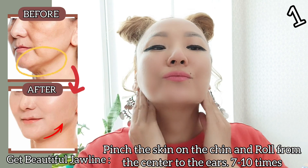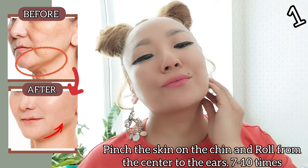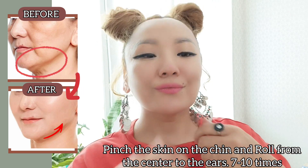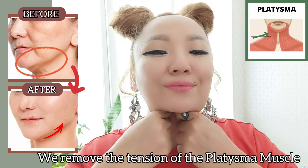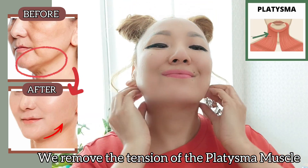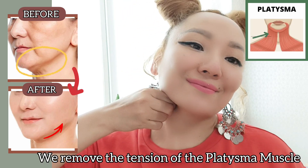Get a beautiful jawline. Pinch the skin on the chin and roll from the center to the ears. Do it 7 to 10 times. This removes the tension of the platysma muscle.